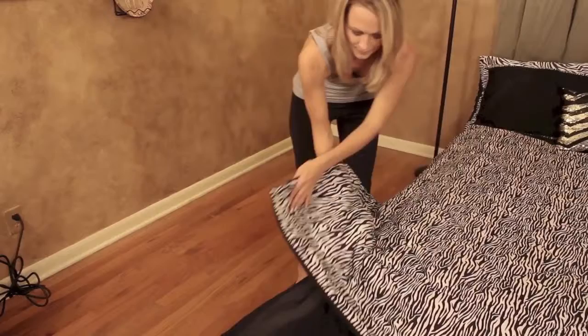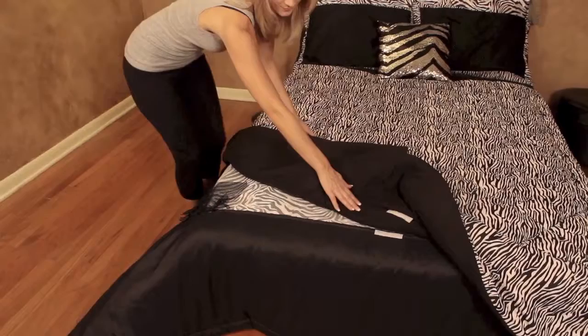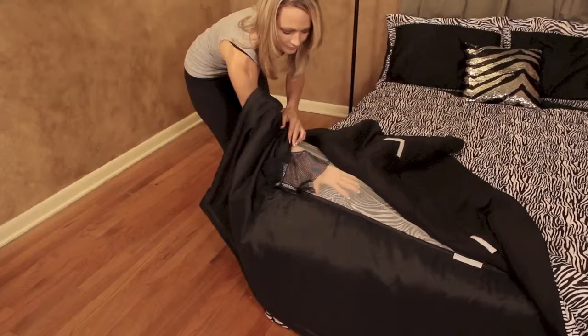Convertibles is a beautifully layered dual comforter for your bed. There are two pieces: the black base and the interchangeable top portion. The top shown here is the zebra design. The top Convertibles has soft velcro that adheres to the velcro of the base, located on all four corners and all four center sides for a secure fit.